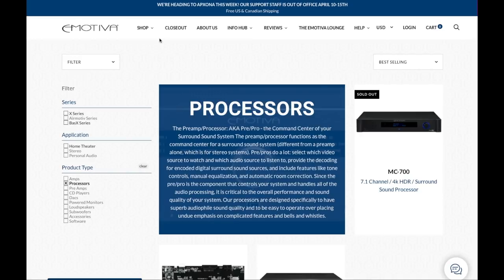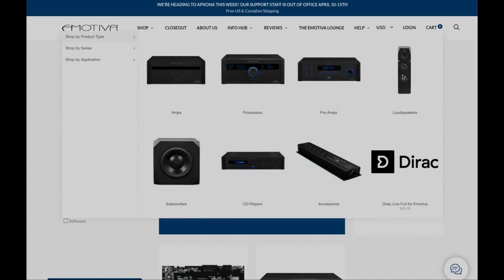Click on that link in the description below and you can find out about all the great products that they sell. The A500 is a five-channel amplifier, which means it can drive five speakers — your front left, your center, front right, and your two side surrounds.